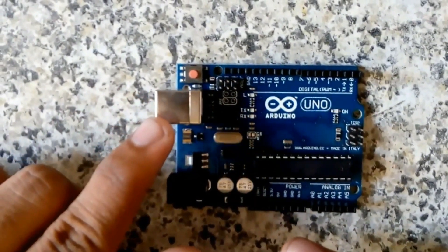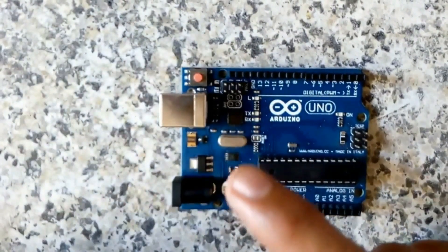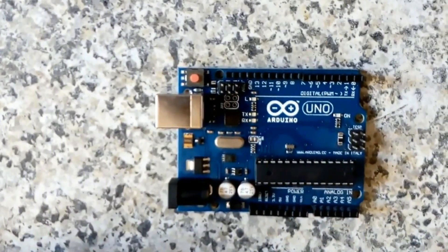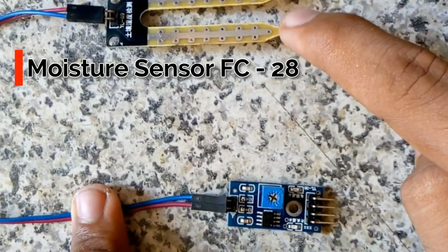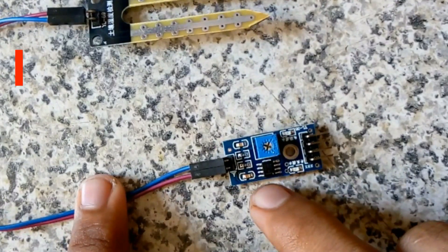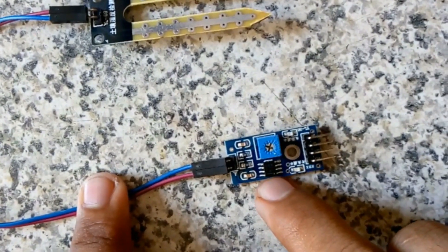This is the port for connecting the Arduino to the PC, this is the reset pin, and this is the crystal oscillator. This is a soil moisture sensor — these are the two conducting probes which have been buried inside the soil. This will indicate the moisture. Here is a potentiometer and here is the comparator.